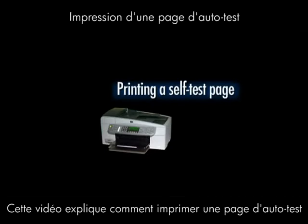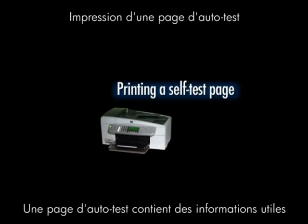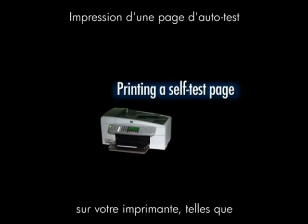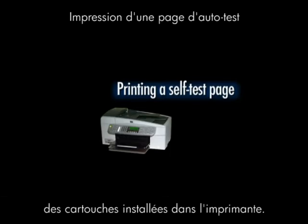This video explains how to print a self test page for your printer. A self test page provides useful information about your printer: model number, serial number, and the status of the cartridges in your printer.